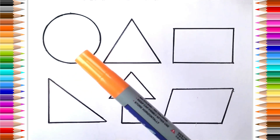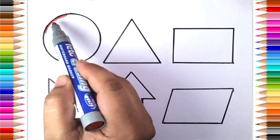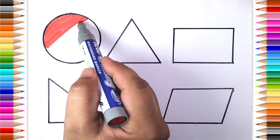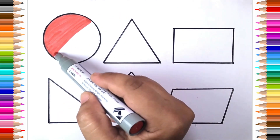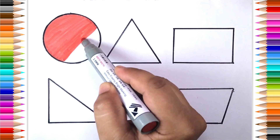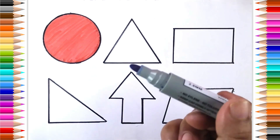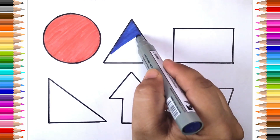Orange color. Red color. Blue color. Blue color. Blue color, Red color.